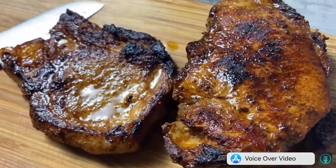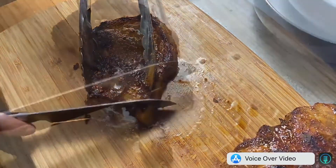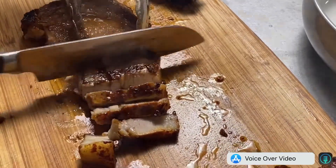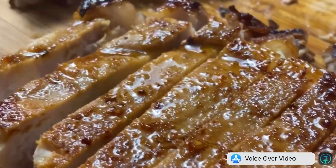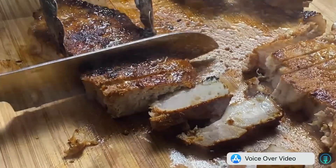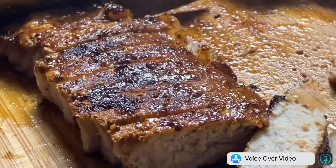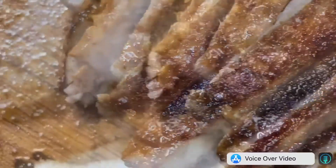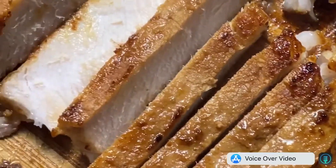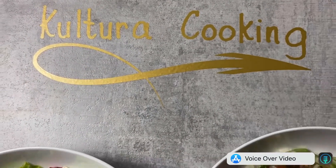Start cutting your pork chops. Be very careful with your knife. Mmm, that looks so yummy. Thank you for watching, see you in the next video.